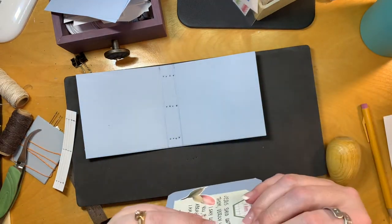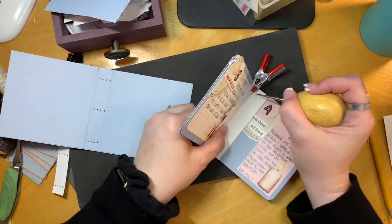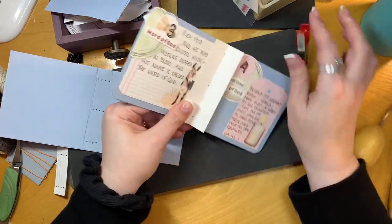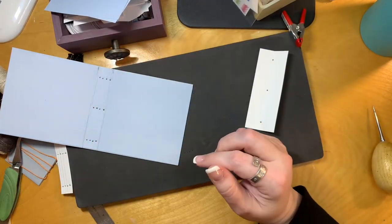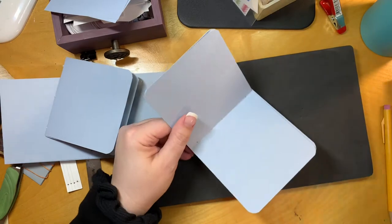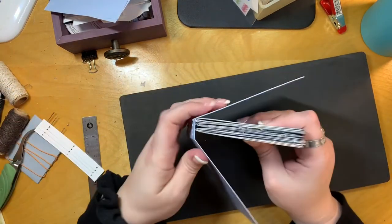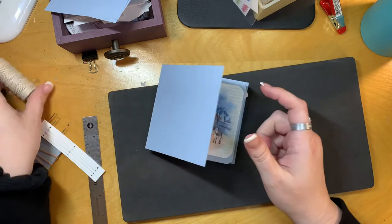It's not necessary to do this step — you can just puncture straight through — but I find my stitches are more evenly spaced if I go ahead and do it. For each of the signatures, I'm putting that template in there and punching the three holes. I like to keep the paper at a little bit of an angle; it makes it easier to punch and ensures the holes stay right on the edge of the spine of each signature. I've gone ahead and done that for all four signatures and I'm just checking the alignment.